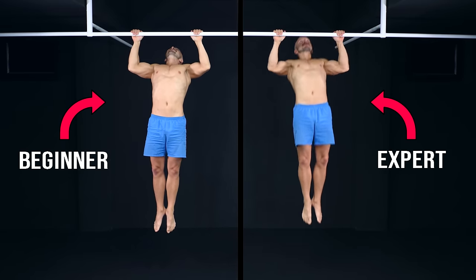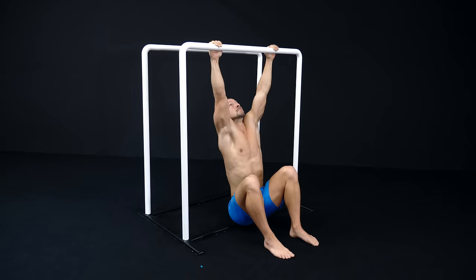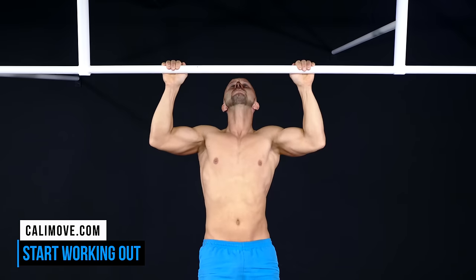No matter if you want to learn your first pull-up or increase your pull-up performance in general, the following 8-week challenge is ideal to get started or break through a plateau.